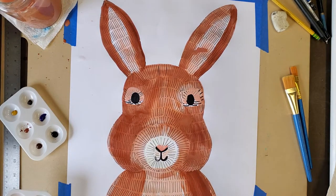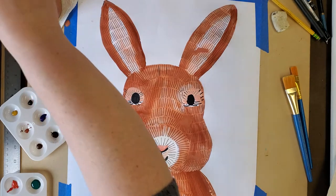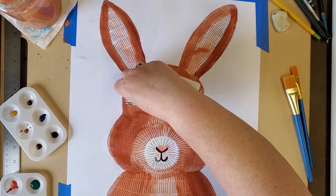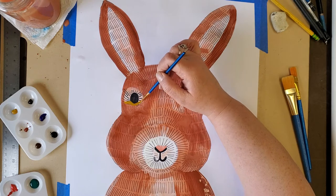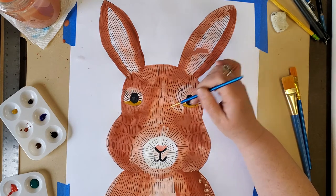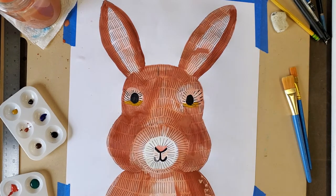Guess what we're going to paint next — the background! Here is the rabbit with the brown colors done. I'm going to use my large paintbrush and paint the outside areas of the rabbit. I'm going to use blue, and I'll be careful not to put color right next to the brown paint. Do you see how I'm just going on the edges?